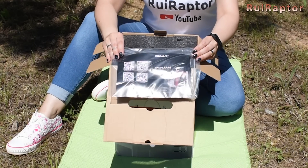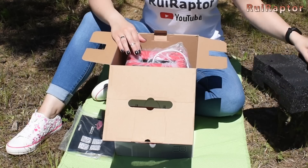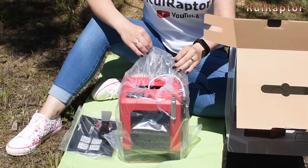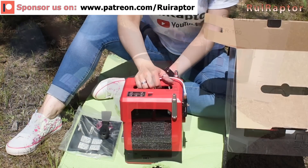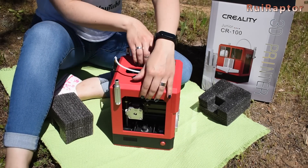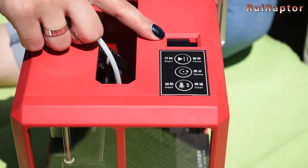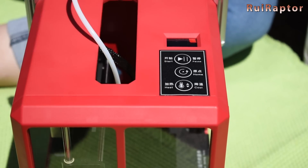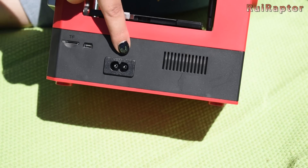First we find the bag with a few things, the user guide, and a spatula. Next is the printer. At the top side we can see a small display, the start and pause button, a home button, and a heat up or cool down button. On one side we see the memory card slot, the USB connector, and the main power connector.